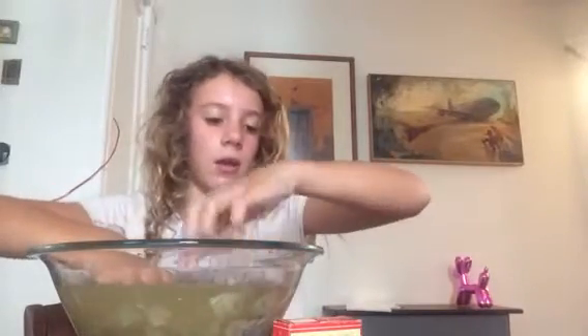I added some food coloring that we'll mix in in a second. We're going to put this in now. I'm trying to get everything in there. The water's going to start turning yellow because I put yellow food coloring in.